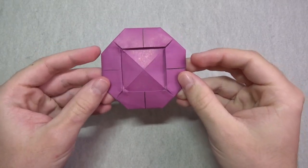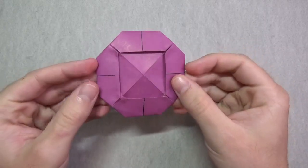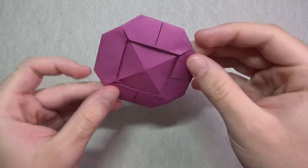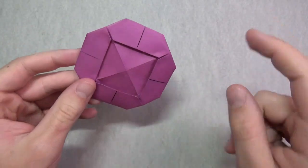Hey guys, what's going on? Welcome to another demo. In this video, I'm going to demo this really cool origami sand dollar flicker designed by Jeremy Shaper. Check it out — it's really cool looking and it looks like a sand dollar. Here's his tutorial to learn how to fold it.